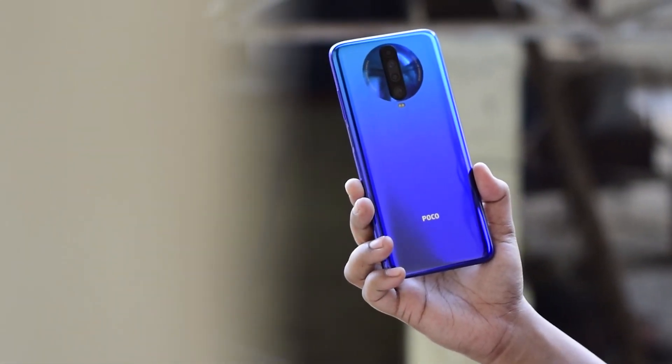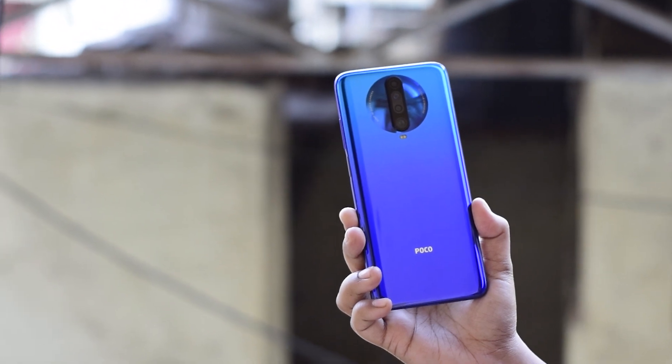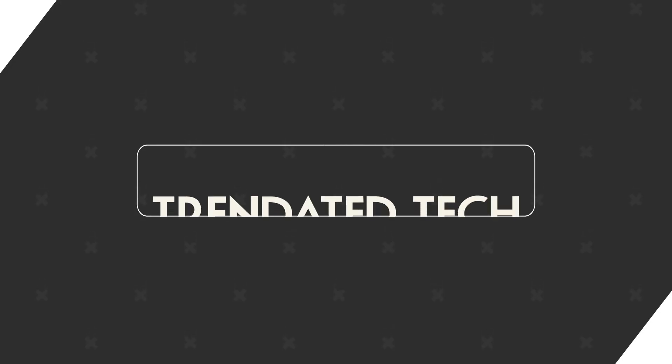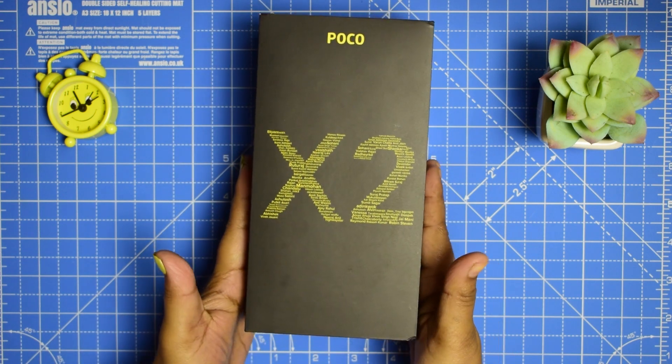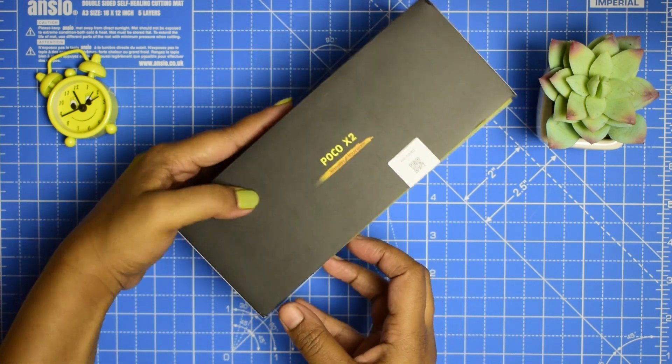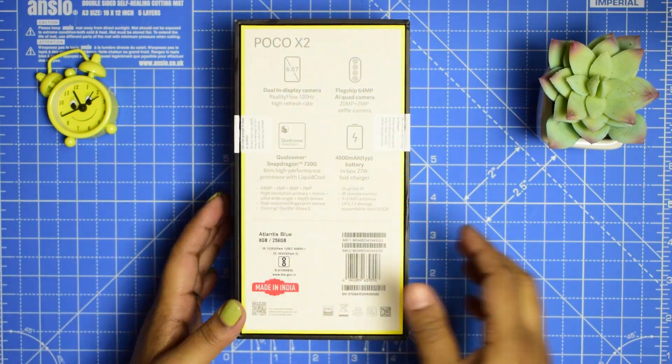Finally we got our hands on the POCO X2. Let's not waste time and quickly head over to the unboxing. Hello everyone, this is Tina from Trendrate Tech. We have the POCO X2 top-end 8GB RAM and 256GB internal storage variant in Atlantis Blue color. Now let's unbox.